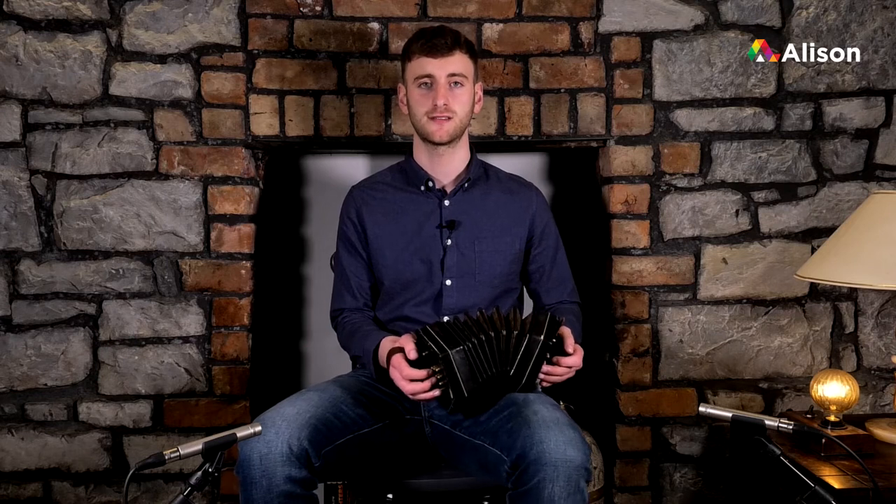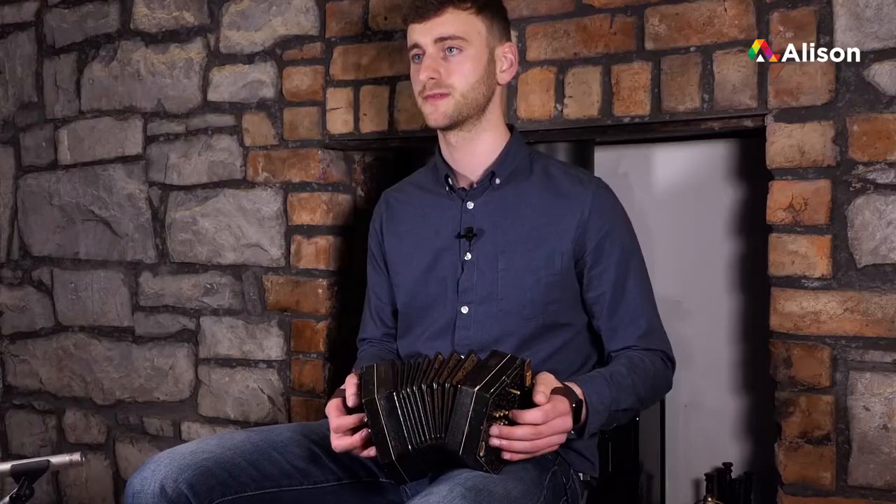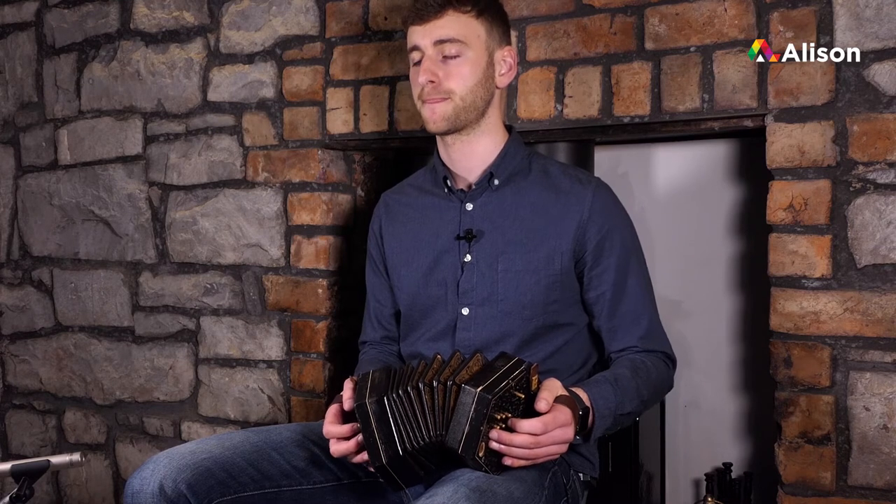The first bar starts with a high F, high A, back to high F and high E. Let's try that together now, and once more.